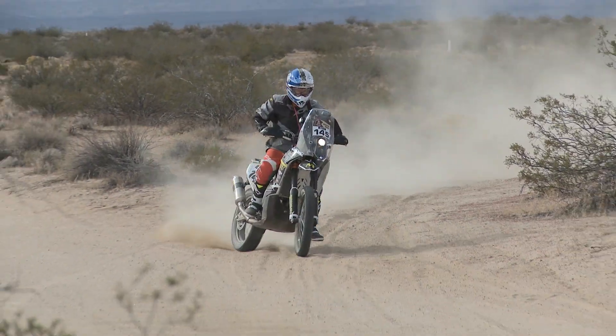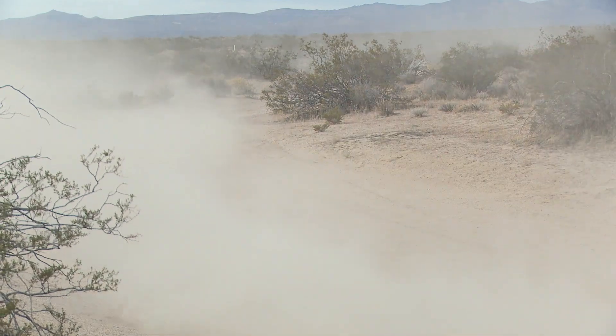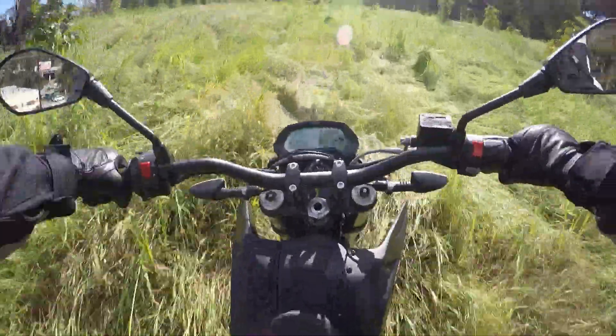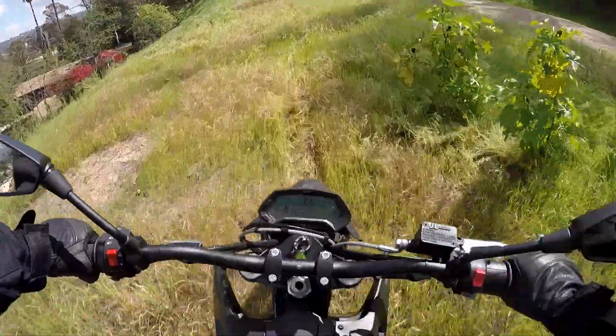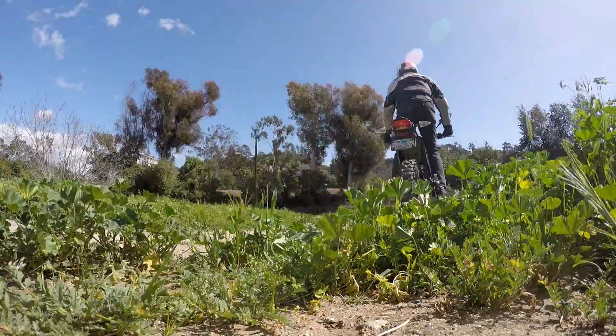I'm an old dirt bike guy with decades of off-road experience. No one loves the sound and feel of a gas engine desert sled more than me. But there's something really sublime about tracking up a trail in total silence. It's also a great way not to irritate the neighbors if you're off-road where you shouldn't be. I even passed some hikers and trail walkers, and all they said to me was, cool bike.